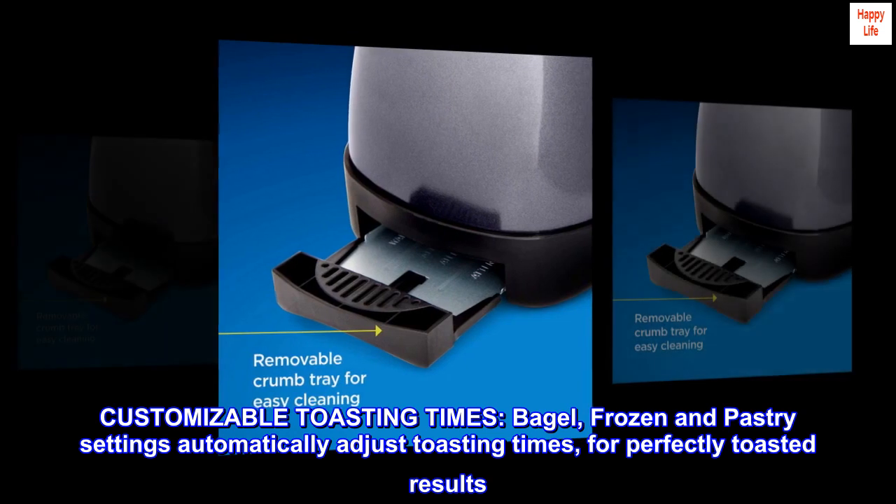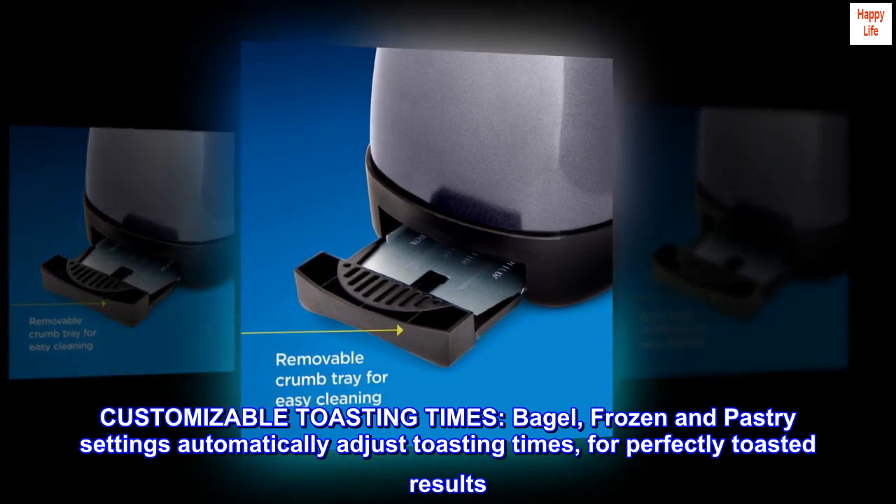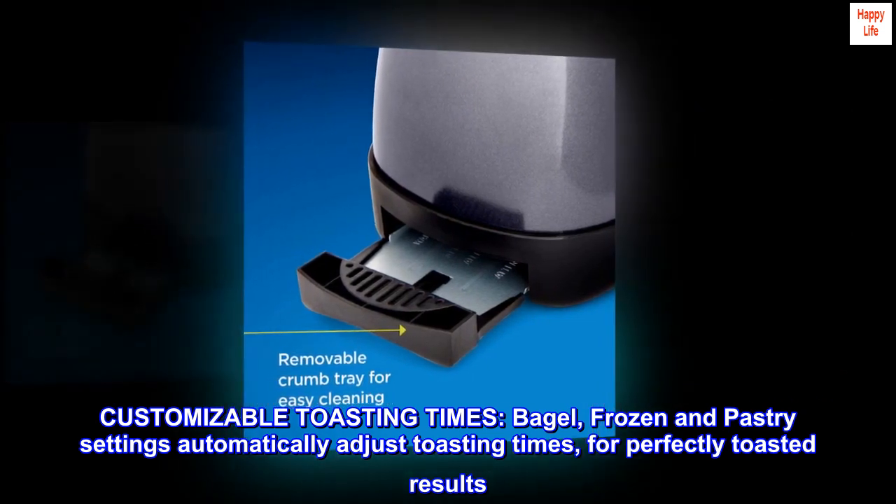Customizable Toasting Times: Bagel, Frozen, and Pastry Settings automatically adjust toasting times for perfectly toasted results.